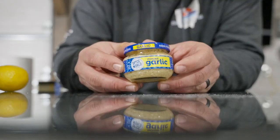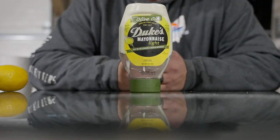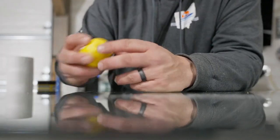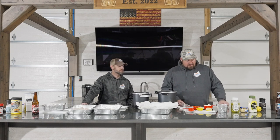I have some sweet relish, minced garlic, and Mayo — this is Duke's Mayo that actually has olive oil in it, which I thought might be kind of cool to try. It doesn't have to have it; it can be regular Mayo, that's typically what I make it with. I've got a couple of lemons and fresh ground black pepper. That's the only five ingredients I need.